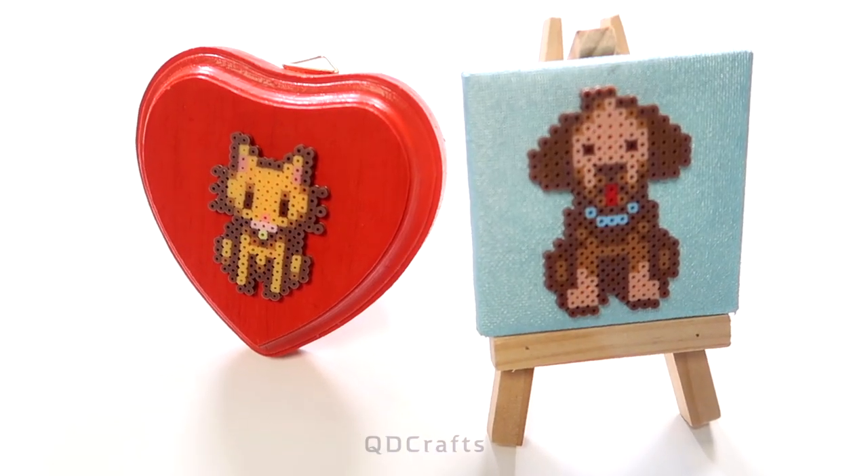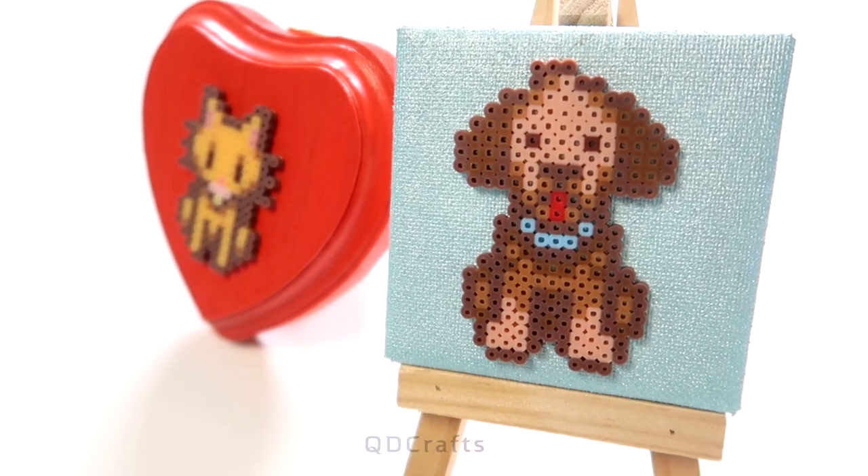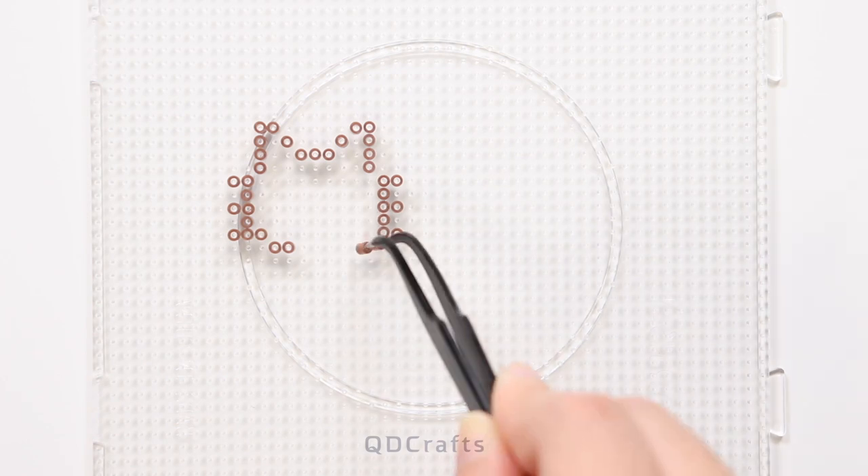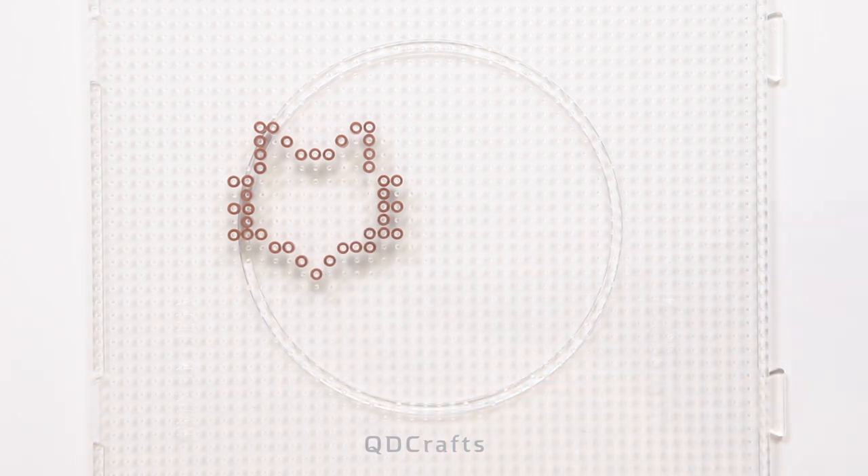Here's a gift for anyone who likes pets or is a fan of Stardew Valley. To make the sprites, I'm using mini beads — these are Artcal C series mini beads and I have links in the description if you want to check them out.